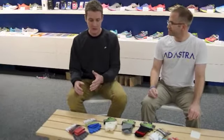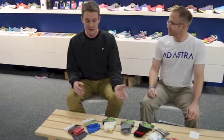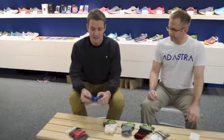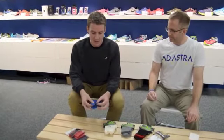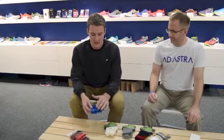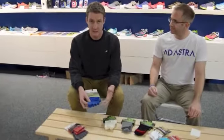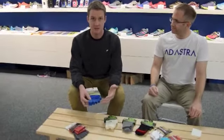When you go into your local run specialty store, you should always peruse the sock selection. Have a sales associate help you if you can to explain the differences between the socks. Hopefully you will find something like the Nginji Trail socks, which are going to isolate each toe individually and really help reduce blisters, especially in between your toes. So if you struggle with that, it's a great sock to go with.